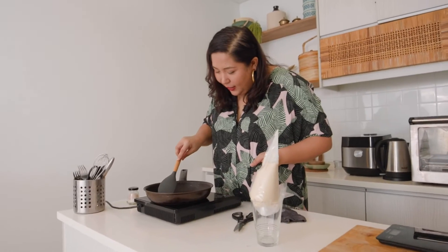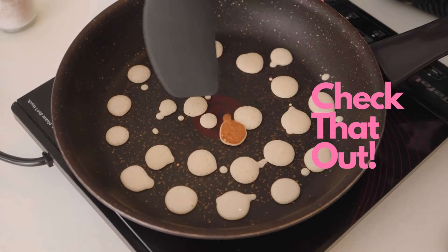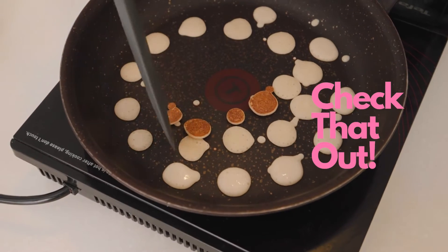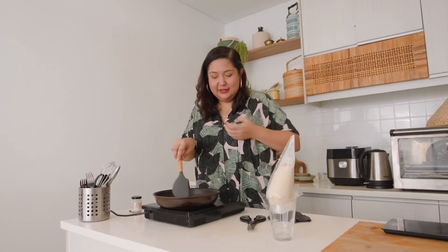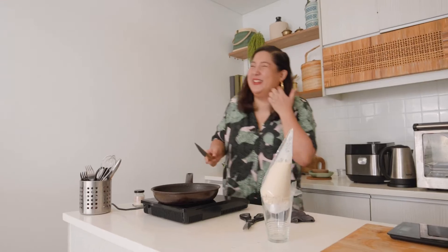Once they start bubbling you can actually flip them over, then just cook them until they're nice and golden brown. I guess that's about one tablespoon's worth of pancake cereal.